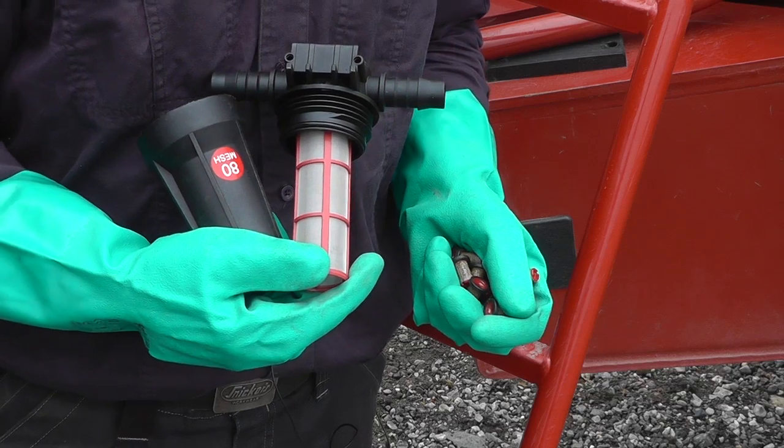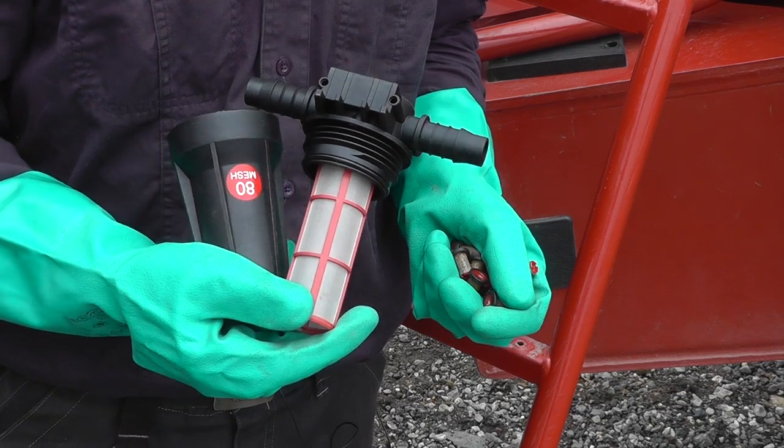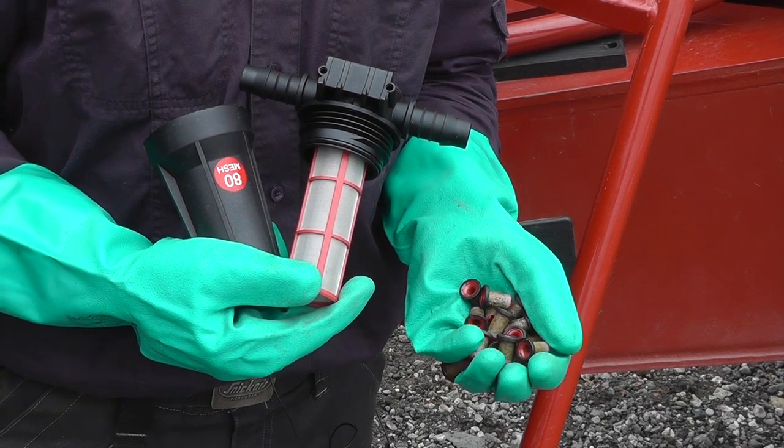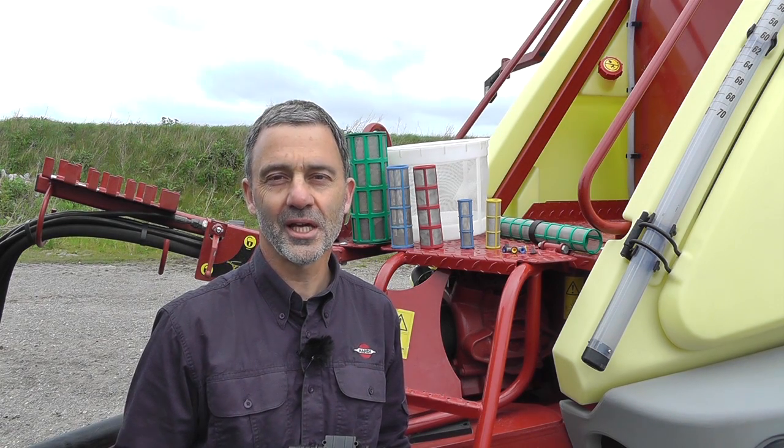Inline filters are also available. These could reduce the service intervals as it's easier to service say five of these than it is 48 of these. We hope this guide will help you. For other Hardy instruction videos check out our YouTube channel.